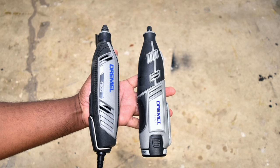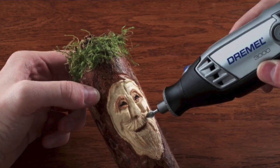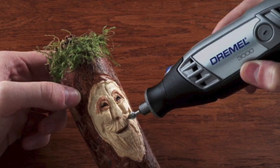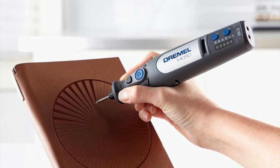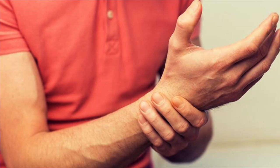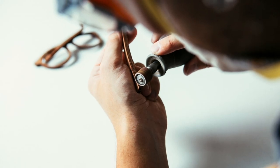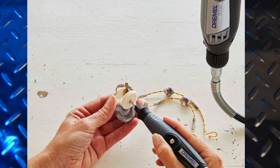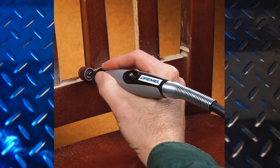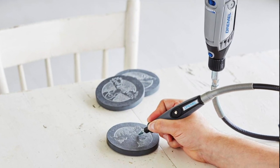Dremel tools are generally pretty light, and the cordless options are getting better every day, but even the smaller tools are a bit bulky for hand-holding while doing detailed, precision work. Hand-holding these tools can become an issue if you have small hands, your strength or dexterity is compromised, or you work with these tools for extended periods of time. Using this flexible shaft attachment makes it so much easier for really fine movements, it's much easier to control, and also decreases vibration for increased accuracy.